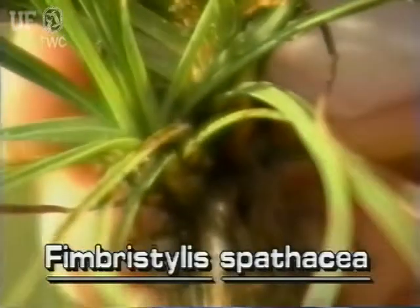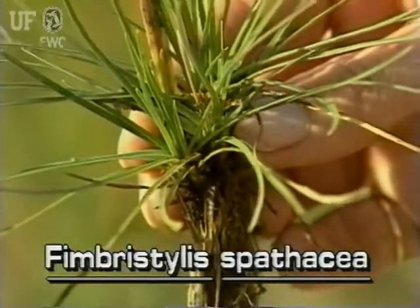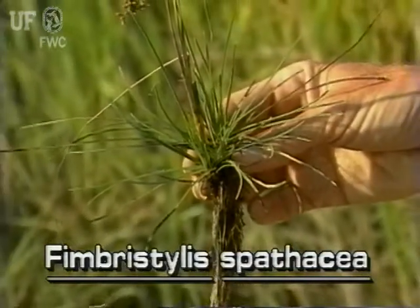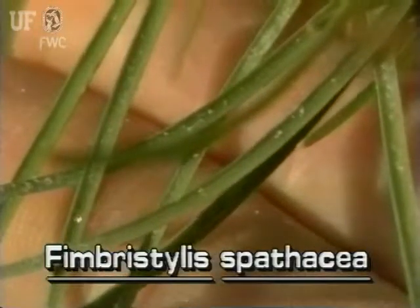Hurricane Grass has very narrow, stiff, grass-like leaves that grow from the base of the plant. The flat leaves may be only an eighth of an inch wide, but may be several inches long. The leaf margins are very rough due to tiny teeth.